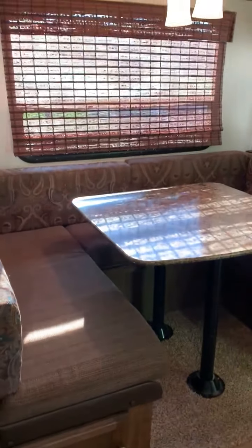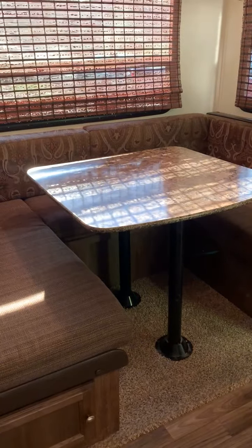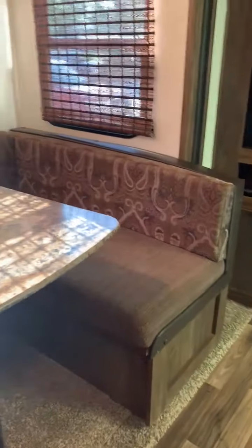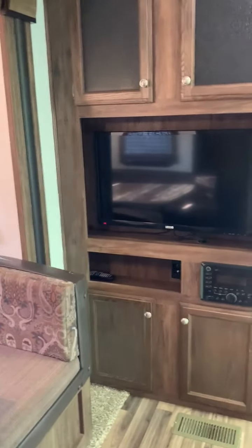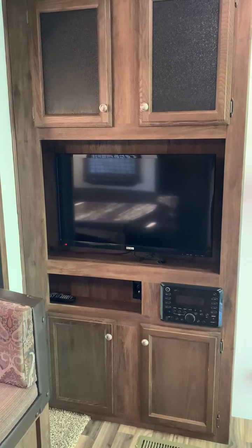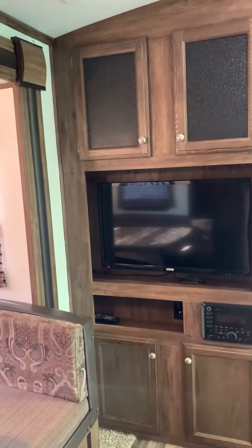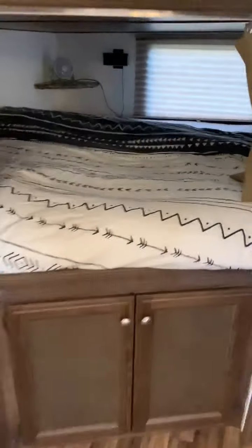The dinette comfortably seats about six people and can turn into a bed if you'd like, with under storage all the way underneath and all around. Your entertainment center has Bluetooth speakers, with storage above and below. We have never filled up all the storage even on a five-week road trip — we still had plenty of space. In the back, the pass-through storage underneath can also be accessed from the exterior.